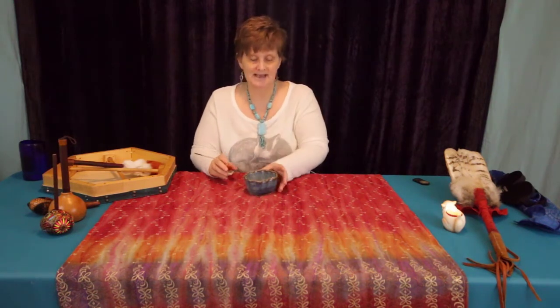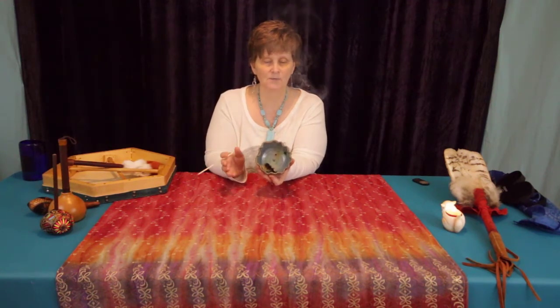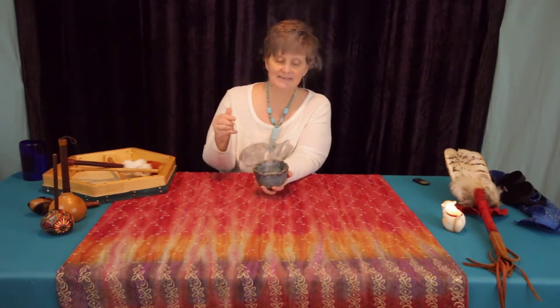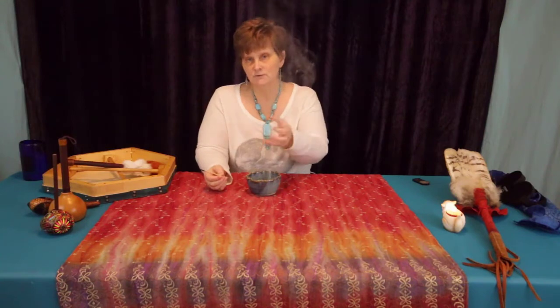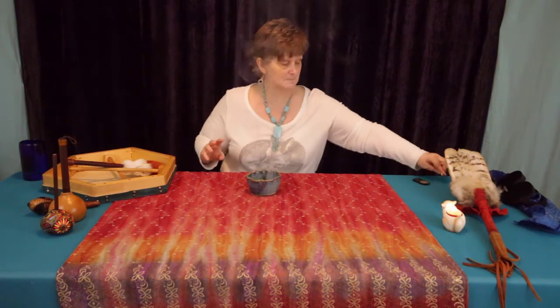It also lights incredibly easily — you can see it's glowing well and the smoke is coming off because it is ground so fine. Another nice aspect is that I don't have to use any carbon or charcoal, because I can't stand the smell of that. But if that's your thing, go for it.